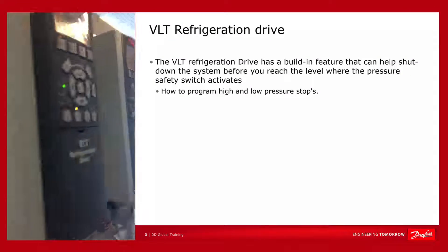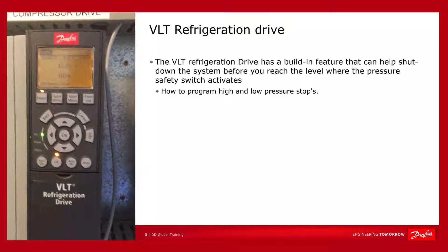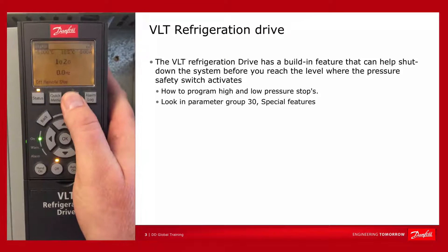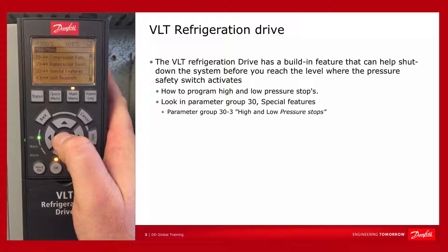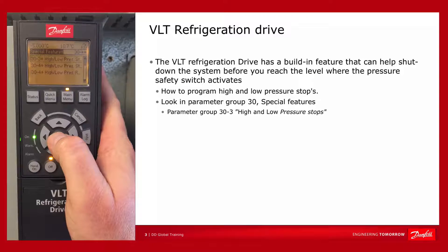The refrigeration drive from Danfoss has a built-in feature that can help you shut down the system before you reach the critical levels. The feature is found in parameter group 30 under special features, specifically 30.3: high and low pressure stops.